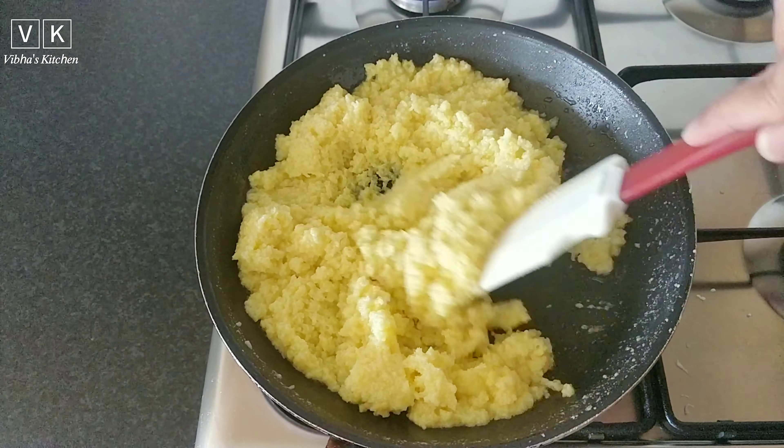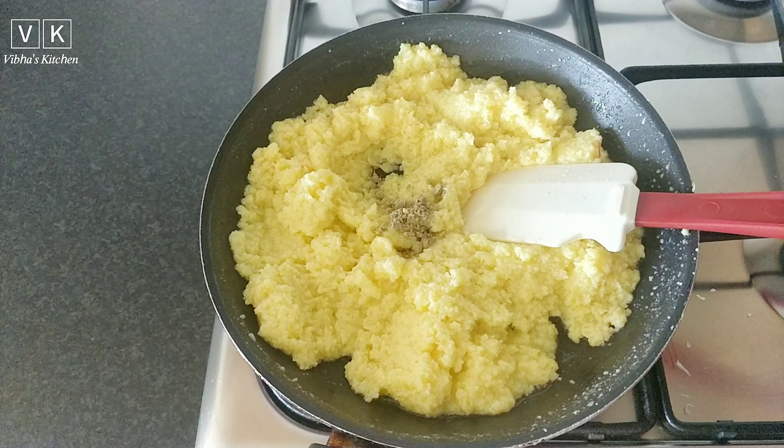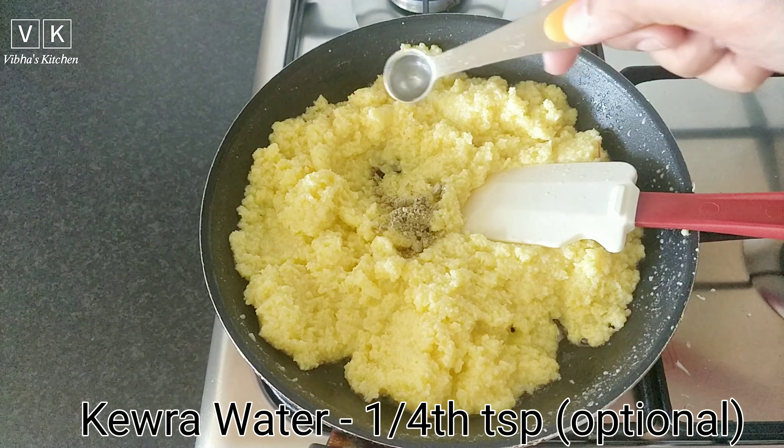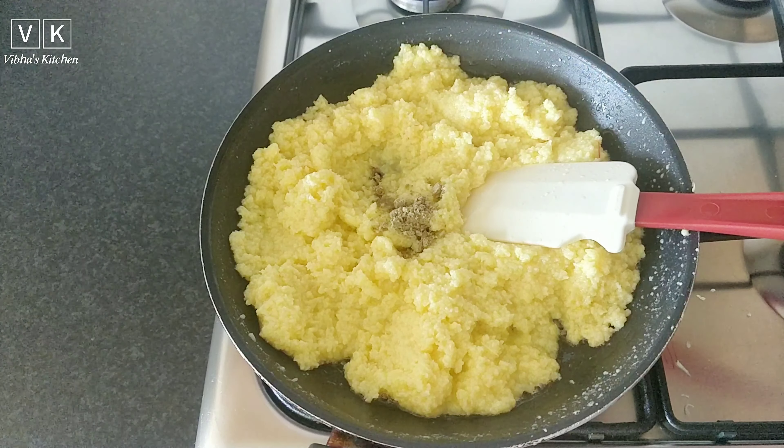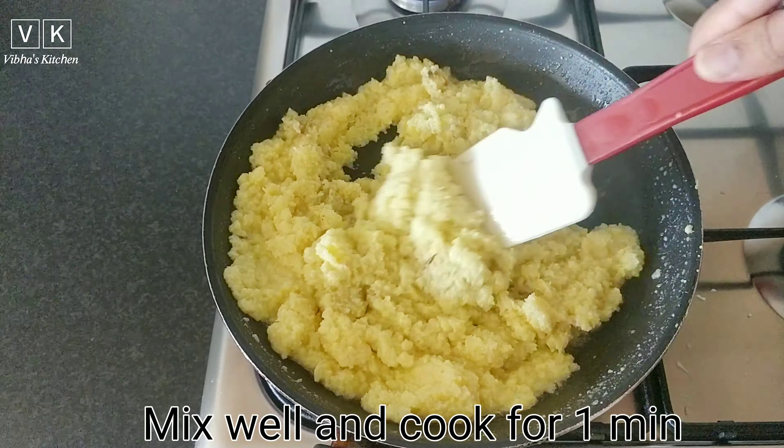When the mixture starts leaving the sides of the pan, add one fourth teaspoon of cardamom powder and one fourth teaspoon of kewra water — this is optional. Mix and cook for about a minute. Do not overcook, otherwise the barfi will become dense and chewy.